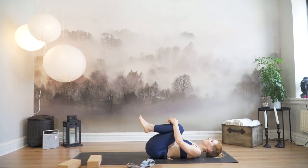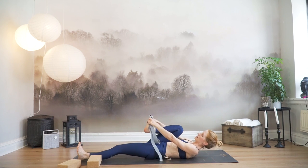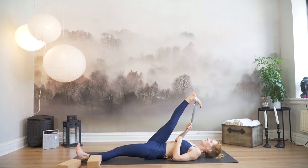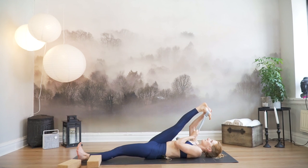Bring your knees in towards your chest and give them a little hug. Extend your left leg out. Bring your strap and place the little loop over your right foot. Flex the right foot so toes are pointing down towards your face. Without pulling the strap, try to move your right leg as close to your upper body as you can using only muscle force. When you feel ready, grab the strap — or the foot if it's easy for you. Gently keep flexing both feet and bring your right foot closer to your upper body.